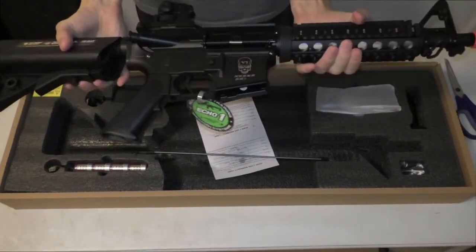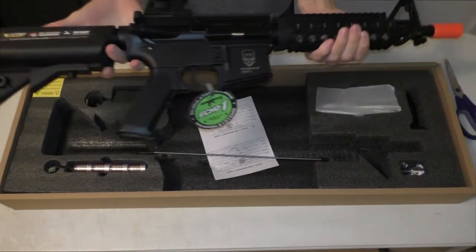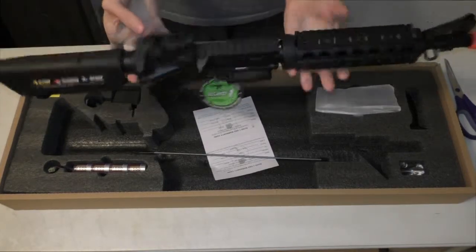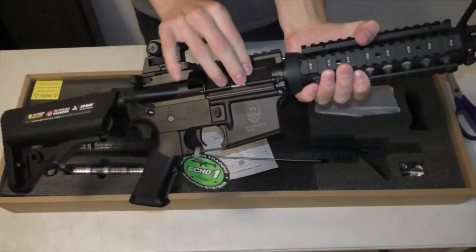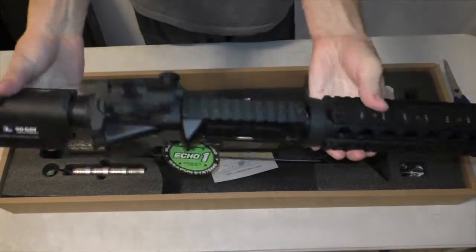It's got an adjustable stock, front rails, and batteries go in the back. Magazines obviously go where magazines go. It's got a pretty cool iron sights with a flip-open thing there.